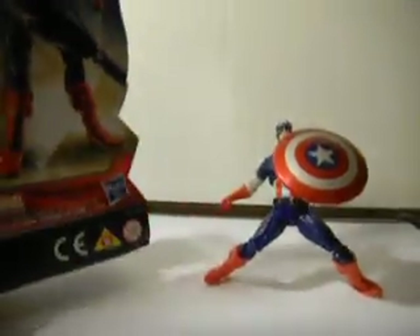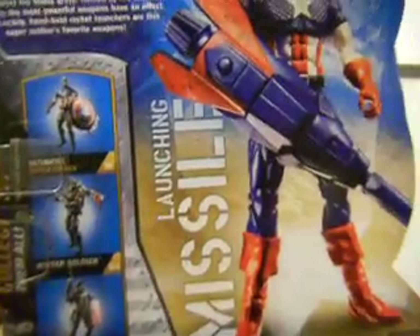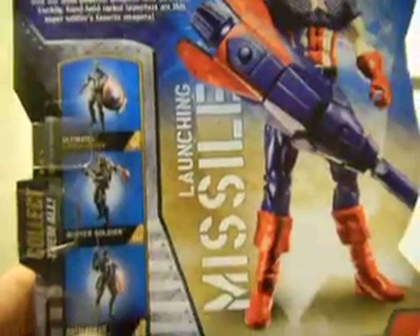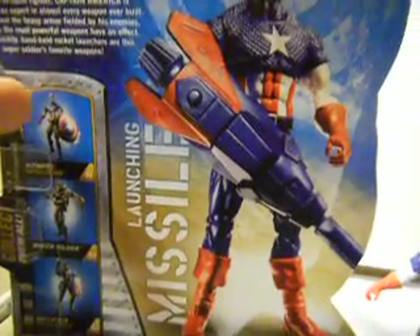A quick look at the packaging — it's the back card. You can see the other figures in the series. Series 1 — here we have Ultimates Captain America, Winter Soldier, and Battlefield Captain America. I do have these two right here; I don't have that one yet, but I will have them soon.